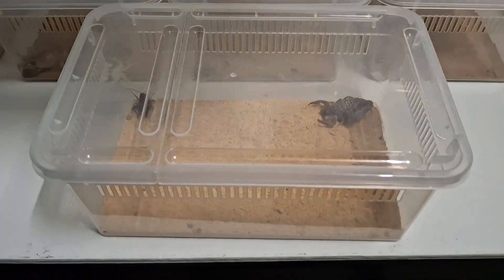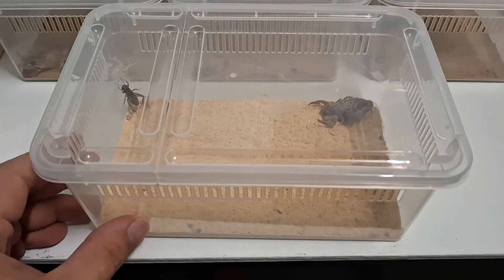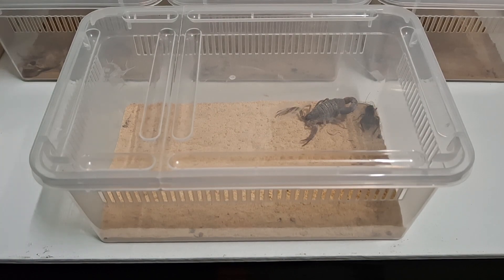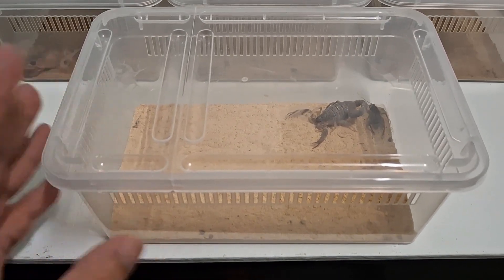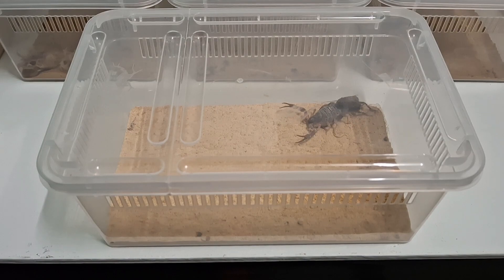Let's put it there. If you guys still want to know, you can feed your Hotentota hotentota or any scorpion crickets weekly if you choose to. Do make sure that if they don't finish their food, you will take out the food right away after they are done. So over here is the Hotentota hotentota — I'm not sure if it will attack the cricket, so we just put it there first.